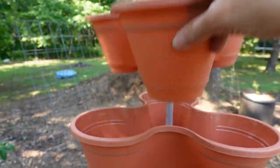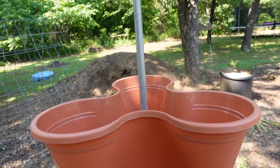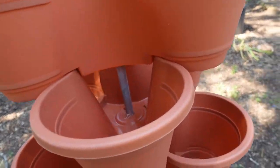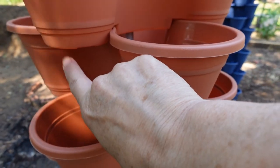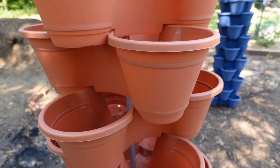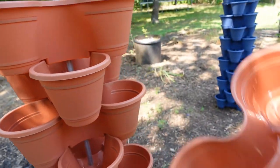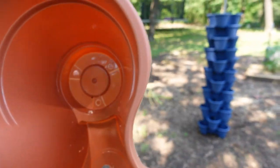Our stackers did not come with the caps that a lot of people have seen — those caps that just pop off. Well, they didn't have caps on the bottom either. So anyway, we poked holes in all of those pockets.